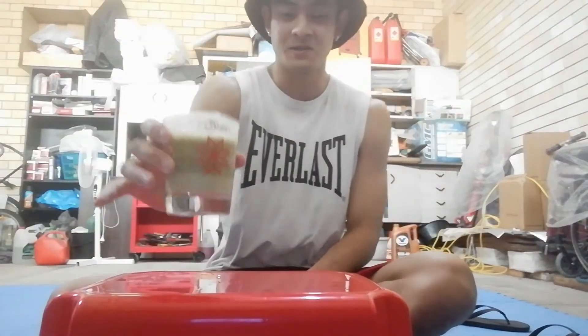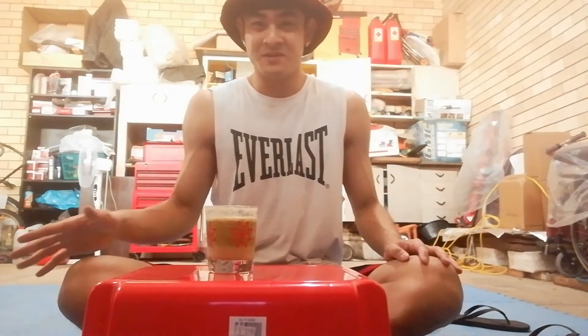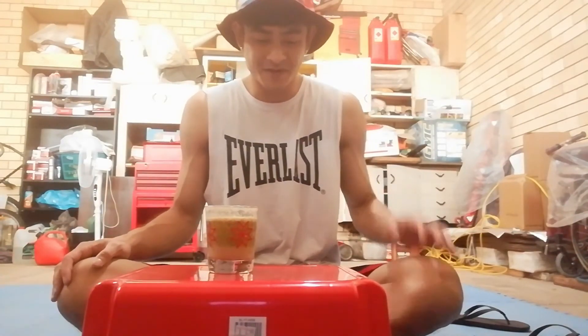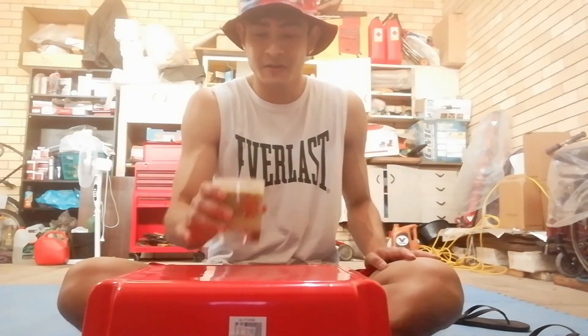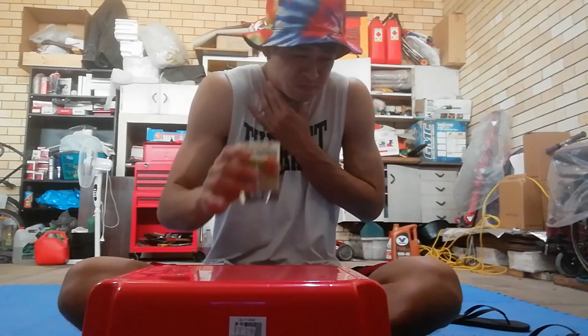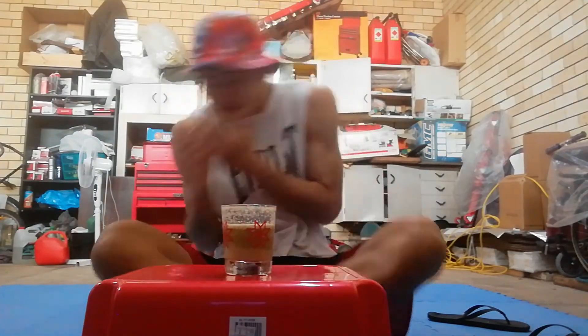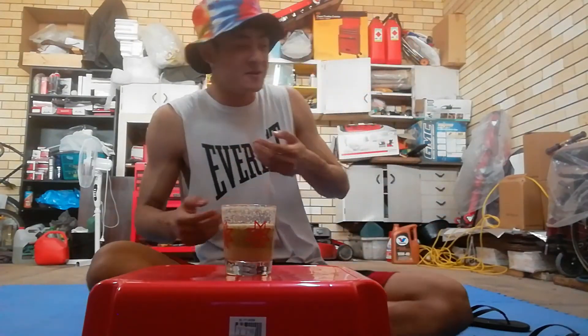I was actually just gonna call it a day and finish up, but since I bought all these ingredients I might as well have one large big gulp of this drink before I end it. Here we go. Oh! Shit, I actually almost vomited. Holy fuck.